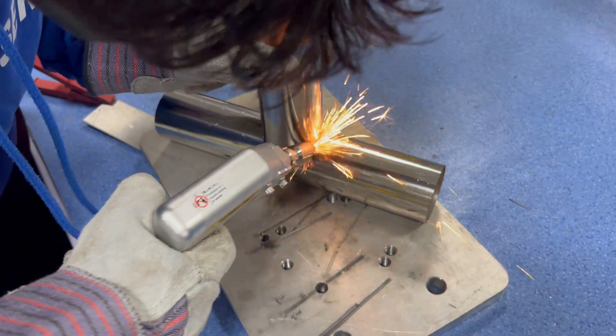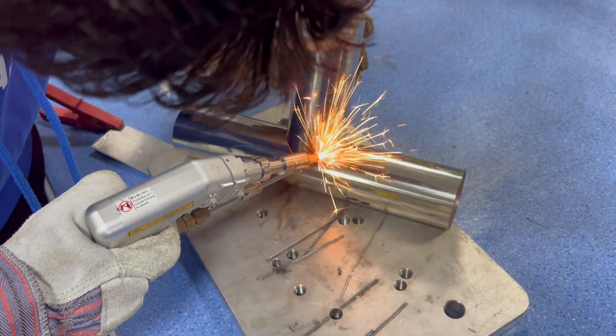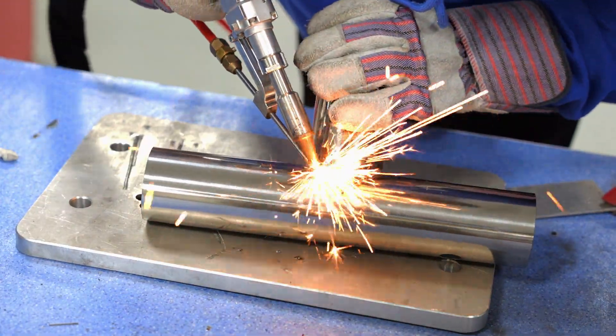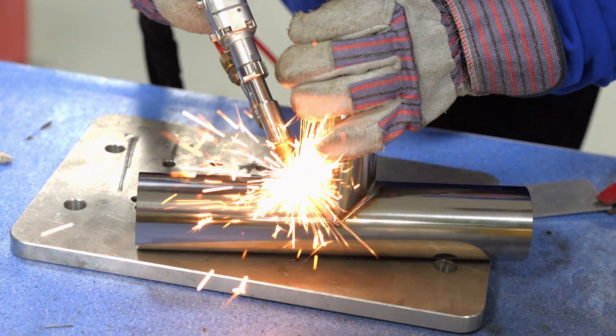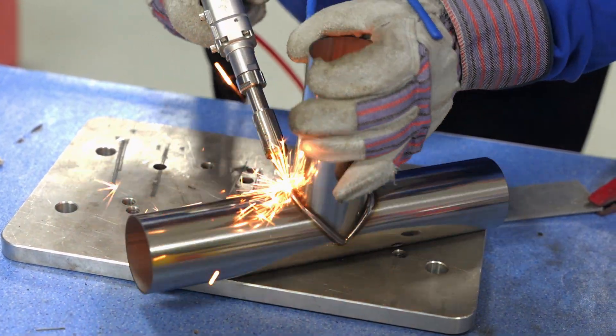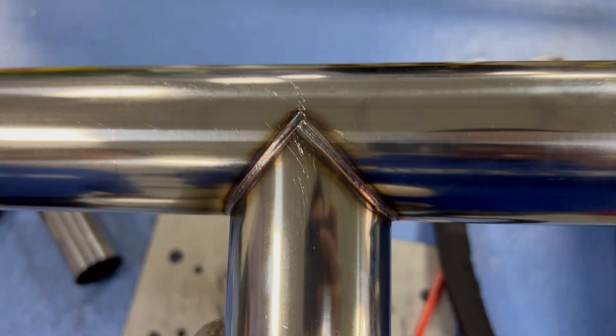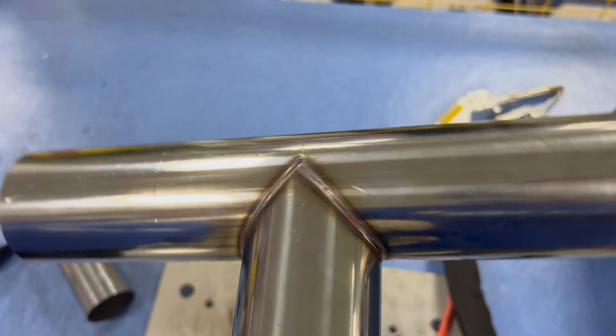Welding thicker stainless steel three-way pipes is very easy. It has excellent sealing properties, and the results are consistently neat and beautiful. Do you like this kind of equipment?